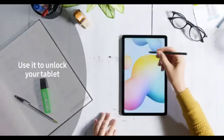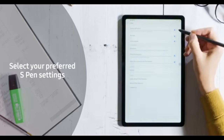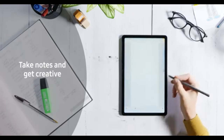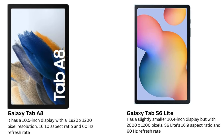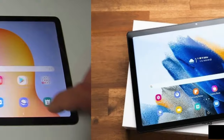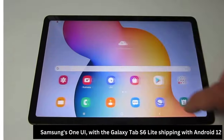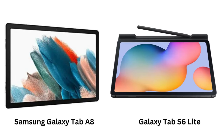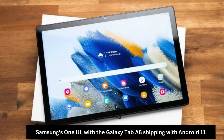Is the S Pen included with the Galaxy Tab S6 Lite? Yes, the S Pen comes included with the S6 Lite, and it doesn't need to be charged. Can I use the S Pen with the Galaxy Tab A8? No, the Tab A8 does not support the S Pen. Which tablet is better for gaming? The Galaxy Tab S6 Lite is better for gaming, thanks to its more powerful Snapdragon processor. Does the Galaxy Tab S6 Lite support Samsung DeX? Yes, the S6 Lite supports Samsung DeX, allowing for a desktop-like experience. Which tablet has better battery life? The Galaxy Tab S6 Lite has a slightly longer battery life of up to 10 hours, compared to 8 hours on the Galaxy Tab A8.